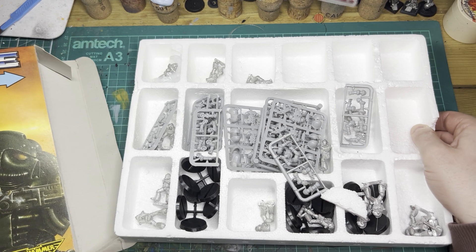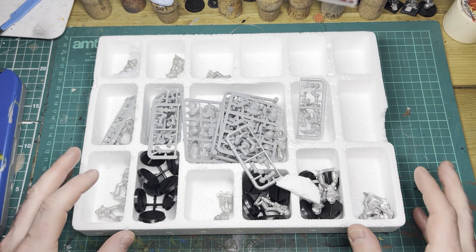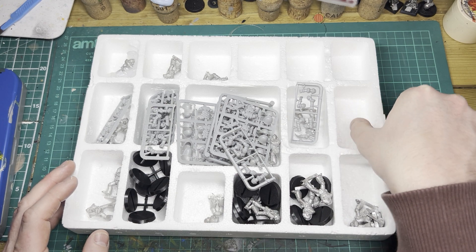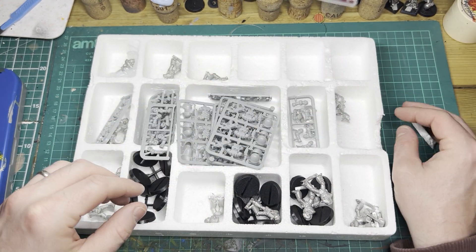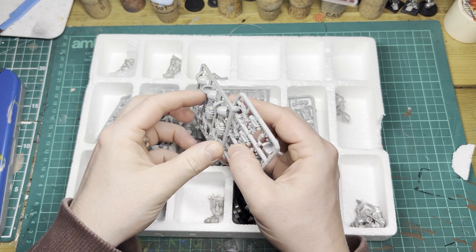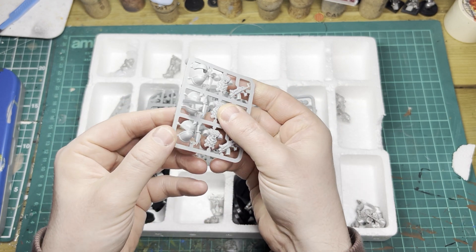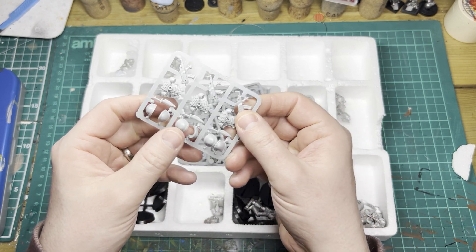The first thing you notice is the old polystyrene tray. Sorry GW don't do this anymore — I liked it. Though at the same time they don't sell metal miniatures anymore, so I can understand why they've probably got rid of it. But even so, we have our Space Marines, we have our sprues which contain all our shoulder pads, backpacks and bolt guns. We've got 15 round bases, and of course we've got our miniatures.